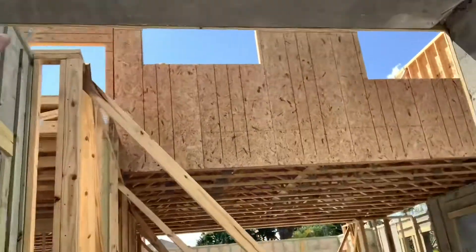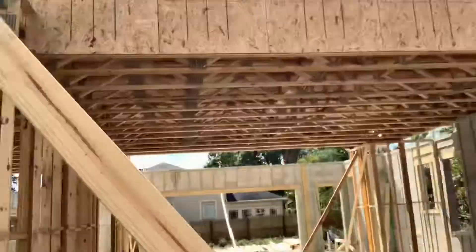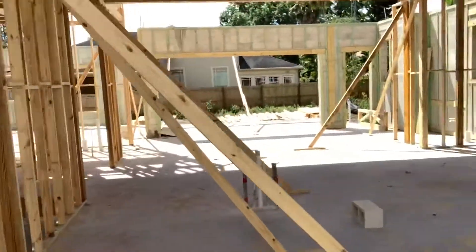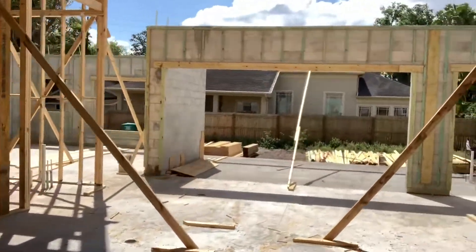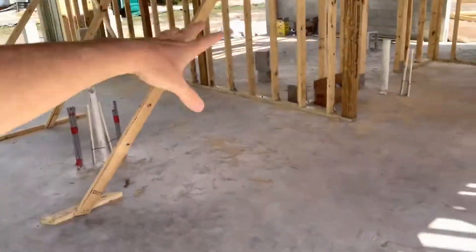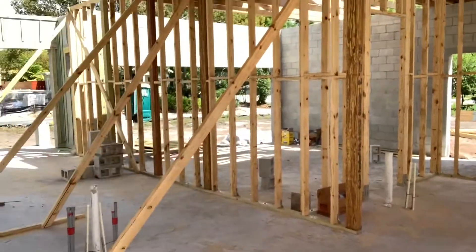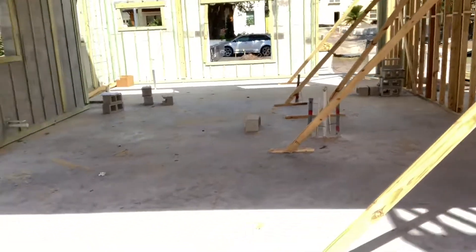Those trusses will go on top of this area here as well as on the back porch and the master. Just to get an idea of what's going on in this house — it's a little difficult to see, but what's really cool is these 11-foot first story walls really make this feel open, bigger than what the space actually is.